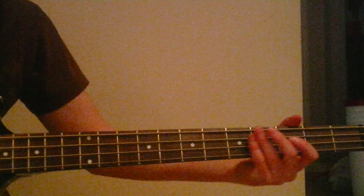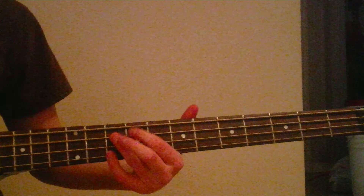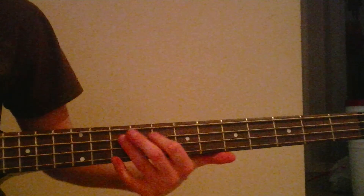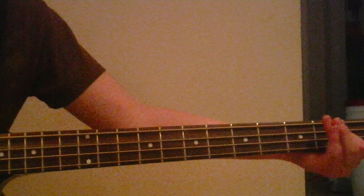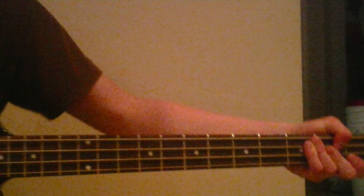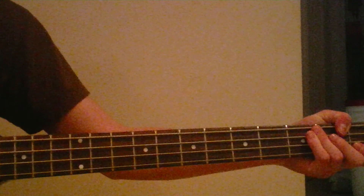Hey, welcome to Bad A Bass Lines! That is... Seven Nation Army by The White Stripes. It's a great song, very good song.